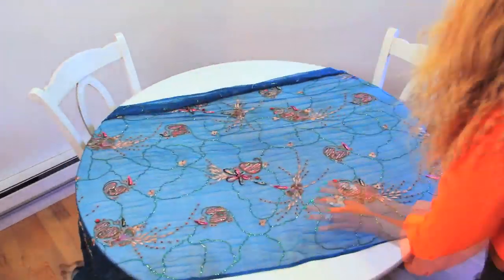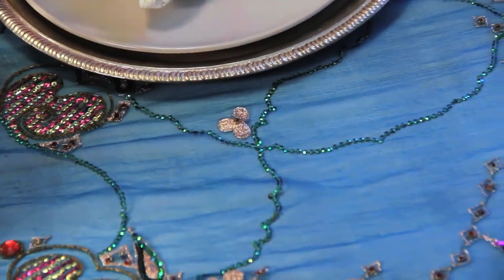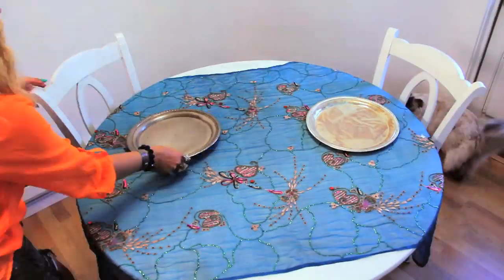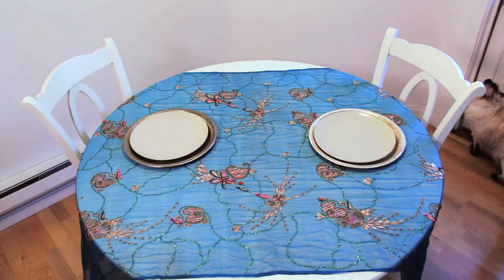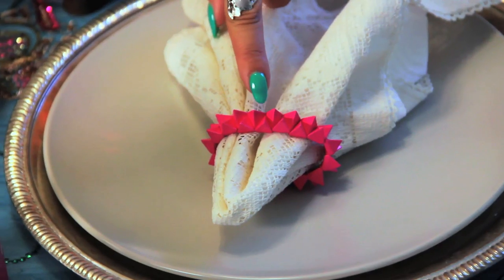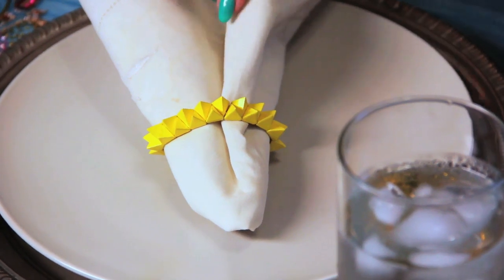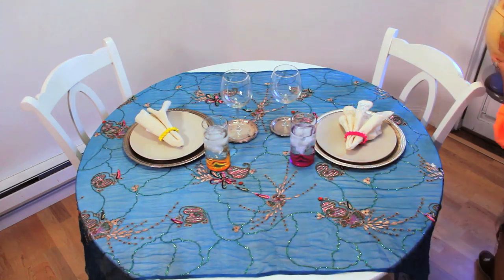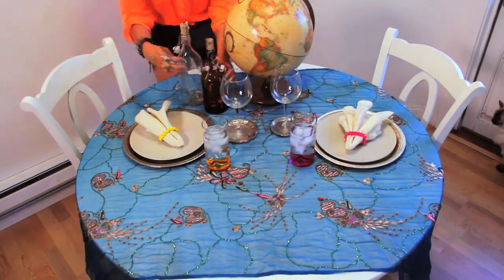I started with the tablecloth, which is this beautiful vintage Indian fabric that I have. For the plate runners, I use these two round vintage trays that I got from the Goodwill, I think for like $5, and I use those just under plates from my cabinet. For the napkins, I used two pieces of lace that I had around. I used two spike bracelets from Forever 21 as my napkin rings, which I think adds a little funk and flair. For the centerpiece, or the height to the table — because I always think there should be different levels — I used a globe, which is also from the Goodwill.